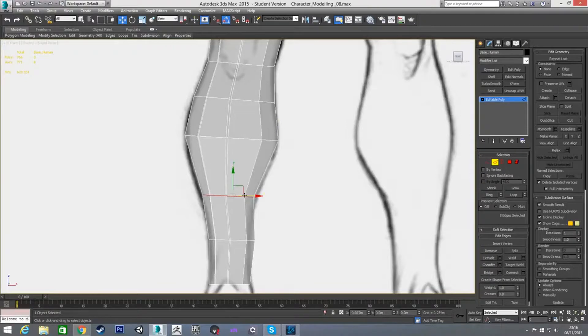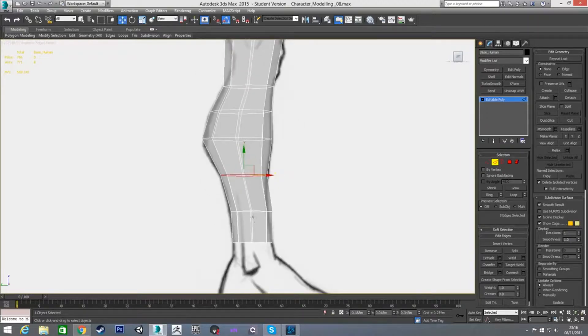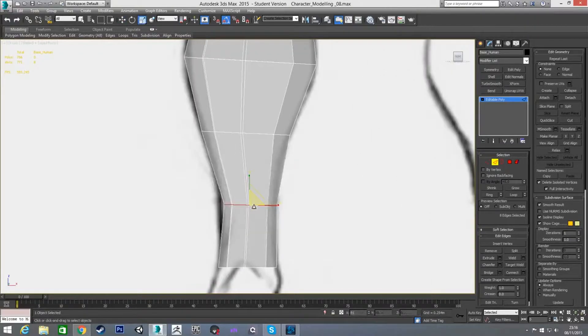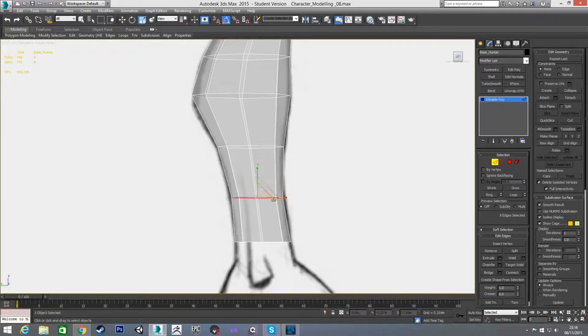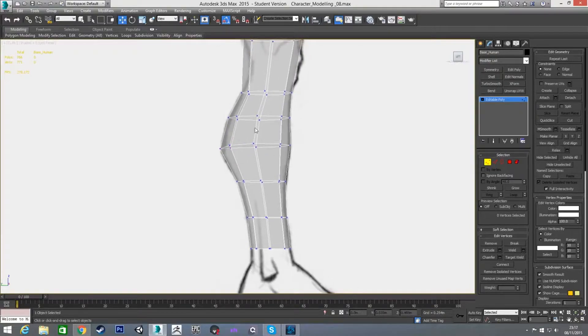I'm going to pull these ones out just because I don't really need to scale — it was starting to get away from the shape. Now positioning the last edge loops, moving these up as well, roughly positioning in both views. The last edge comes in and back a little, scaled on x to match. Looking at this, I think this could come out a bit and this could come down — yeah, that looks a bit nicer.